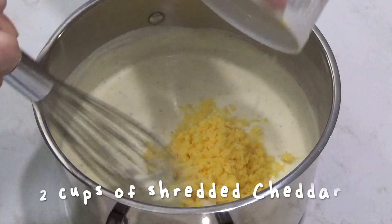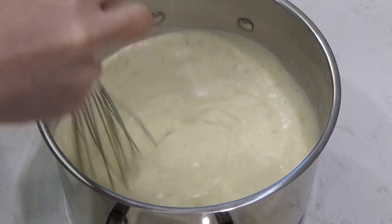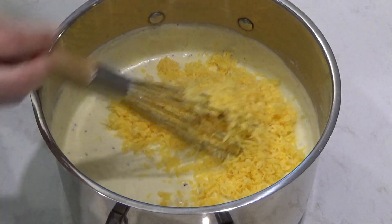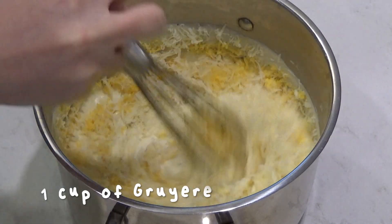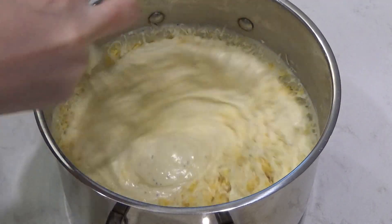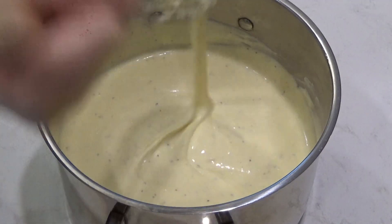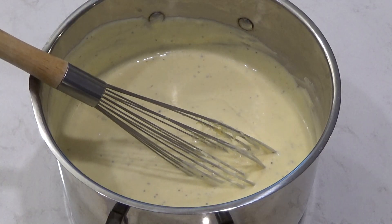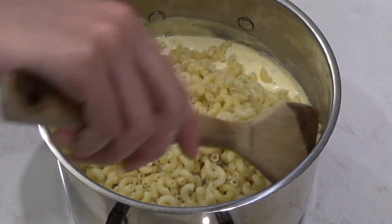Then I added in the cheddar and gruyere, gradually, so that the sauce doesn't clump up. I highly recommend shredding the cheese yourself, because pre-shredded cheese has a coating which will make the sauce clumpy. Once that's done, fold in the pasta.